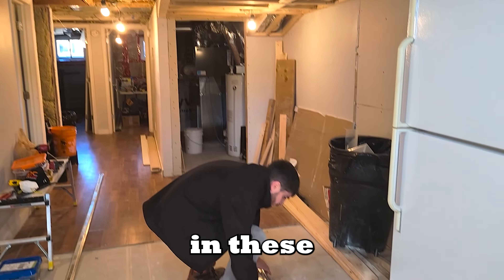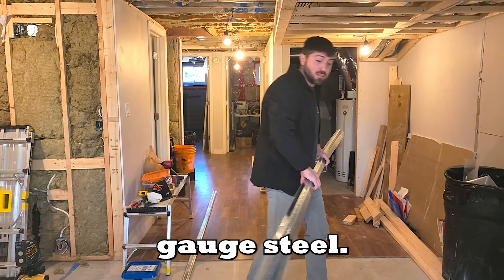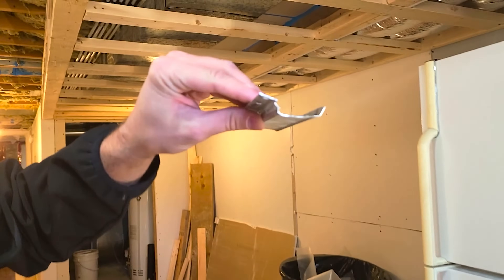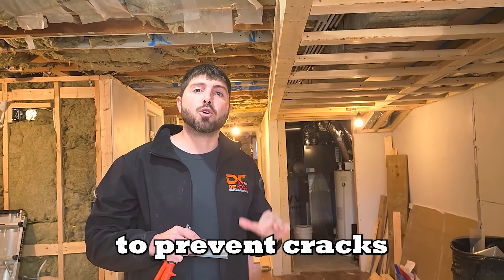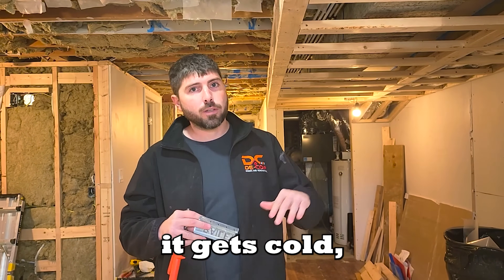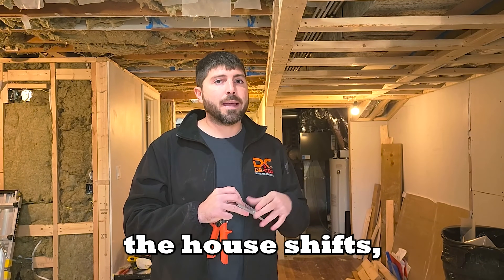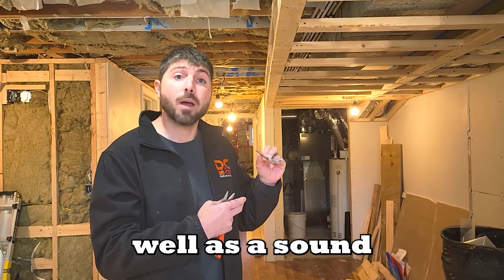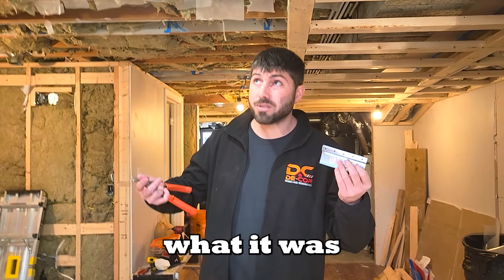Resilient Channel is sold in these giant packs. They come 12 feet long. It's a very light gauge steel so you can cut it using your regular ferrite tin snips. It's about a half inch thick — very basic, just goes up on your ceiling like this. Originally it was designed to prevent cracks in your ceiling because wood shifts with moisture, temperature, and dryness. It worked so well as a sound isolator that now that's its primary purpose — people are almost forgetting what it was originally designed for.